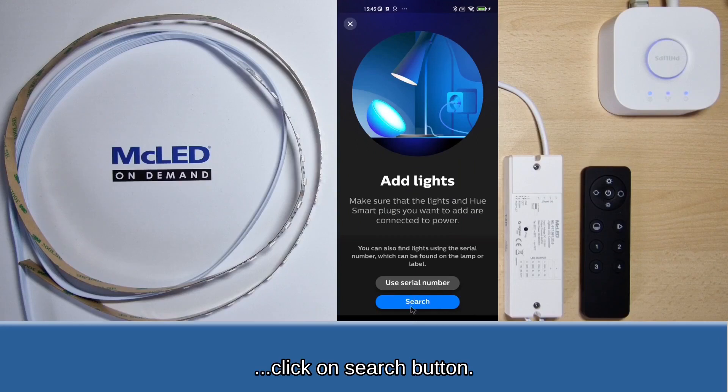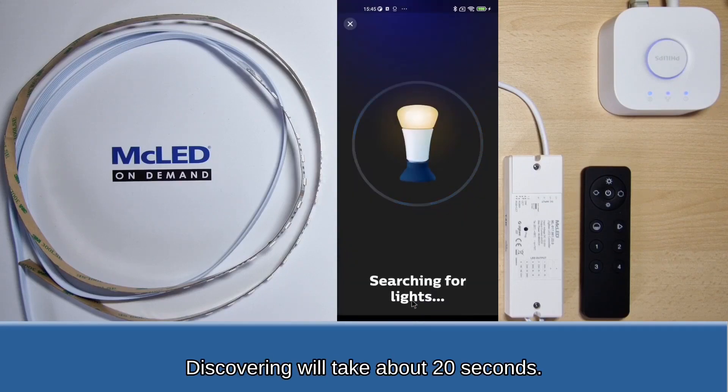Click on the Search button. Discovering will take about 20 seconds.